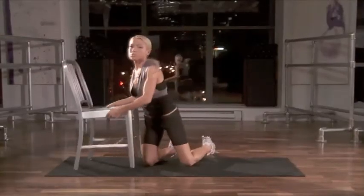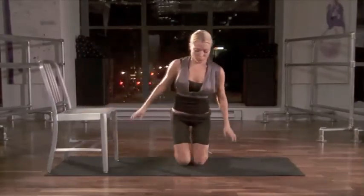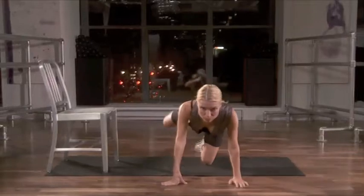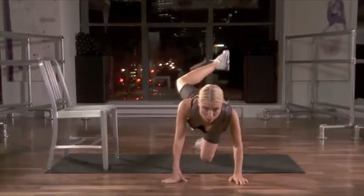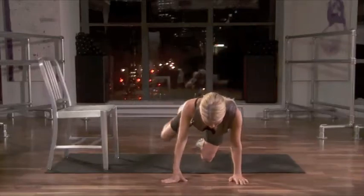For the next move, you're going to get into a forward kneeling position. Hands on the floor directly under your shoulders, kneeling on your left knee first. Make sure you put a towel or some extra support under your knee.